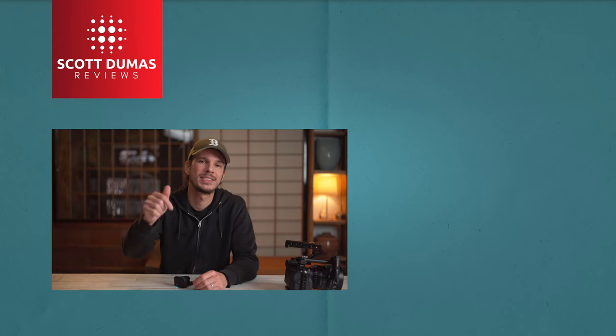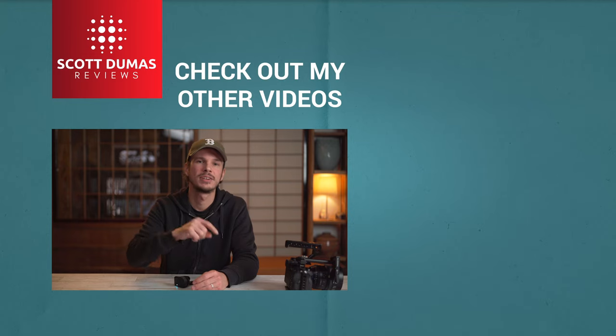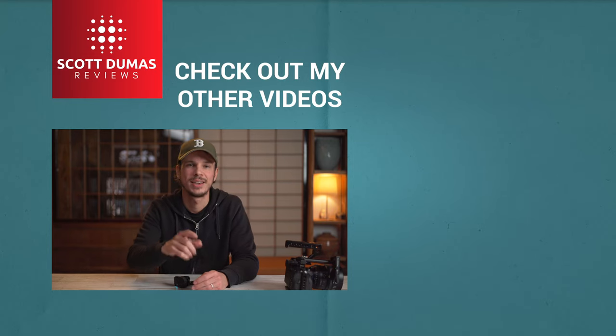If you have any questions or comments, let me know down below and I'll do my best to get back to you. If you liked this video, please consider hitting the like button, sharing, subscribing — all that good stuff. I'll see you next time.